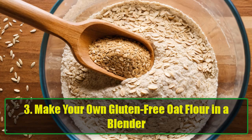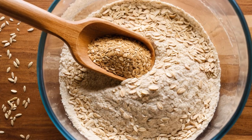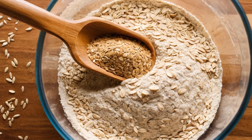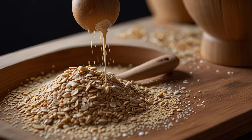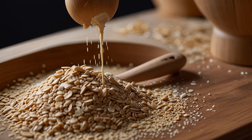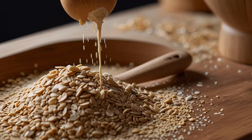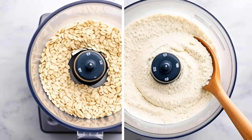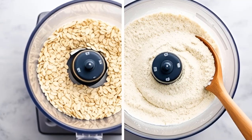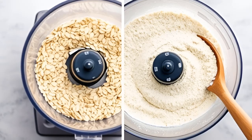Hack 3: Make your own gluten-free oat flour in a blender. Looking for a gluten-free flour option that's not only healthy but also delicious? Oat flour is your answer. Simply place gluten-free oats in a blender or food processor and blend until you get a fine, powdery texture. This DIY oat flour is perfect for making cookies, pancakes, or even gluten-free bread. Plus, it's cheaper than store-bought alternatives.